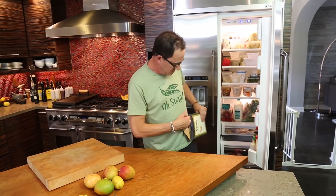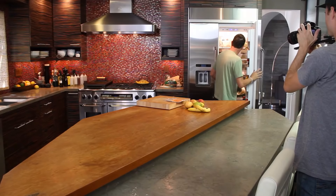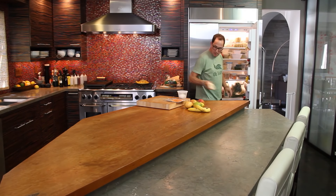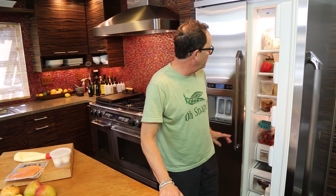We're using one of my favorite things — lox, smoked salmon. It's the best. Eggs. Mayo. Fantastic. Everybody's happy so far.